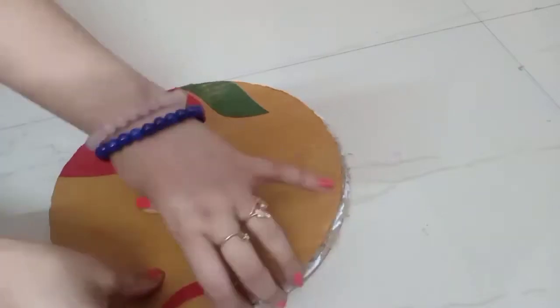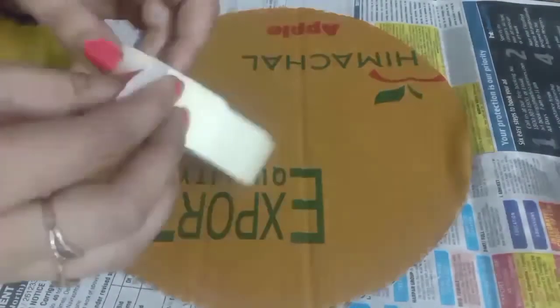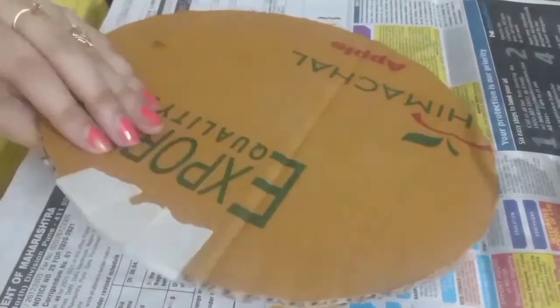After pasting these circles, put something heavy weight on it so that it sticks properly. To secure its edges, I am putting masking tape so the edges will be very neat and there will not be holes in it.